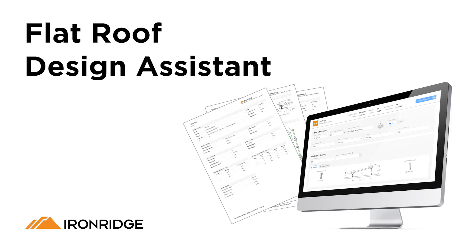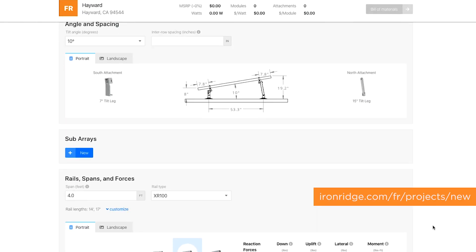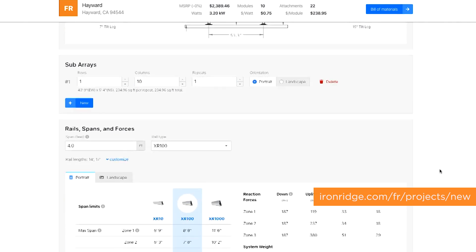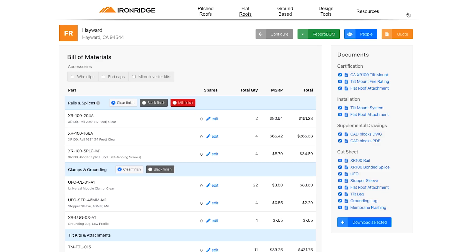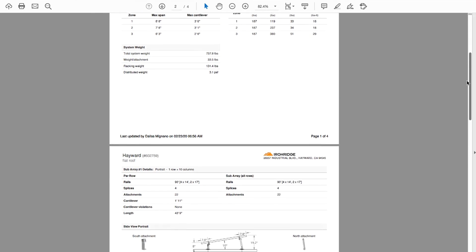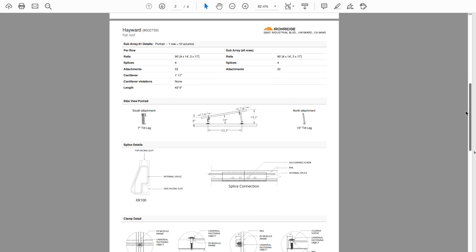IronRidge offers an online design assistant tool that is free to use. The attached flat roof design assistant allows users to do preliminary designs in portrait or landscape orientation, and get a bill of materials and quote from a local distributor. The array dimensions, attachment spacing, as well as many other values can be found in the design assistant report. For multiple rows, inner row spacing is typically around 12 inches, but will ultimately be determined by engineering.